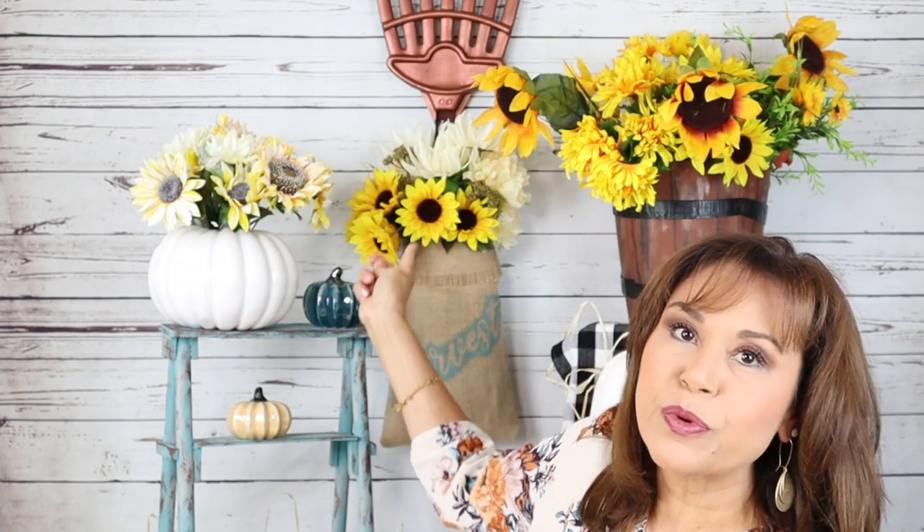Hi everyone and welcome back to Belinda's DIYs. If this is your first time here, welcome. Fall is just around the corner and everybody's already doing their fall DIYs, so I decided to get on board. I'll be creating fall outdoor decor: a little step ladder, a floral decor that can be hung over your front door, and a faux wooden barrel planter.